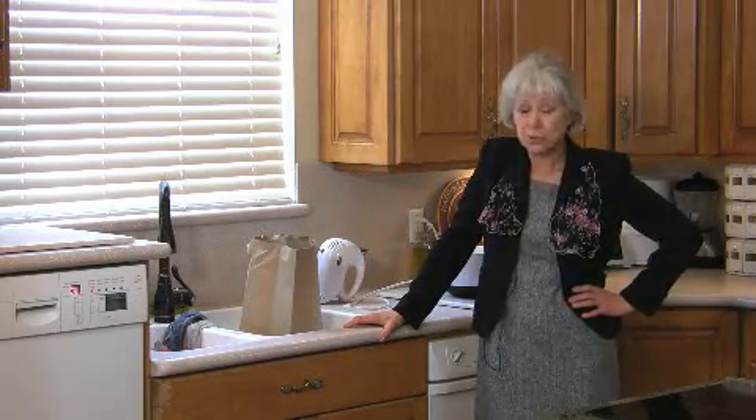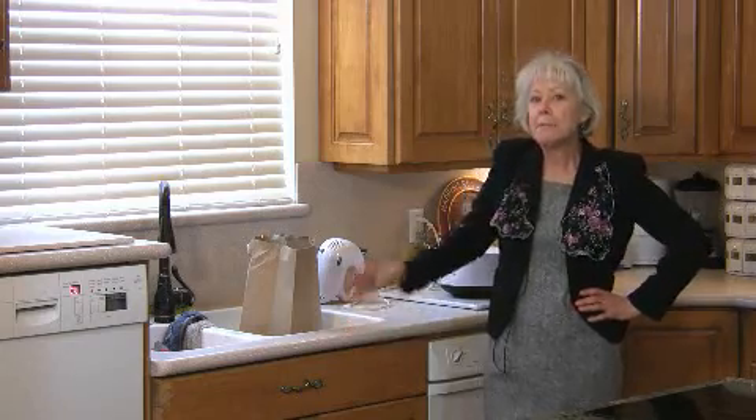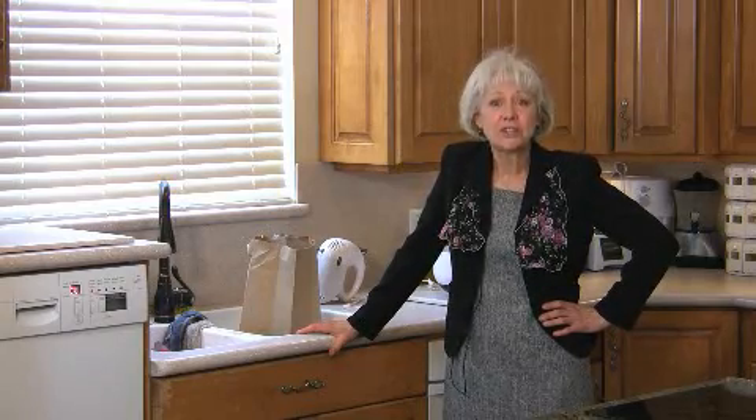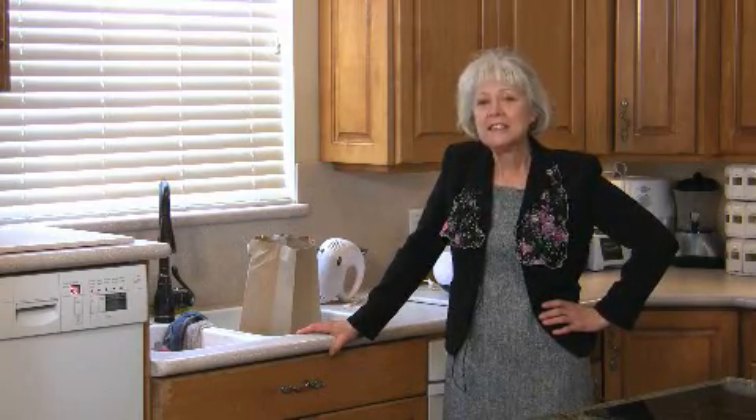For more great tips and tricks just like this one, go to our DVO website and be sure to check out our great 'It's Here Somewhere' DVD. Until next time, happy cooking.